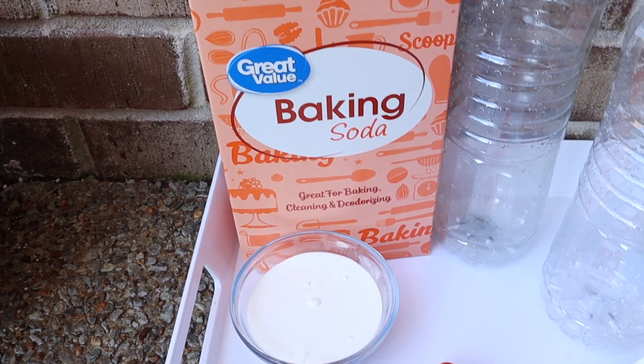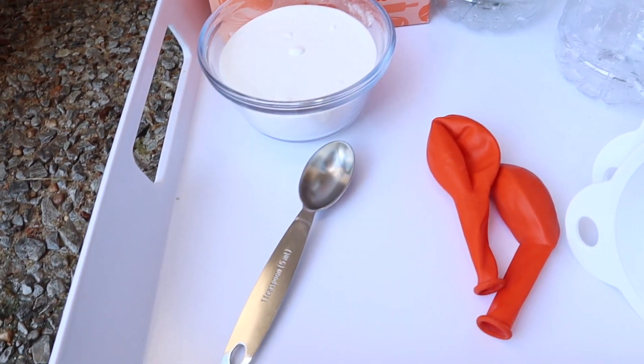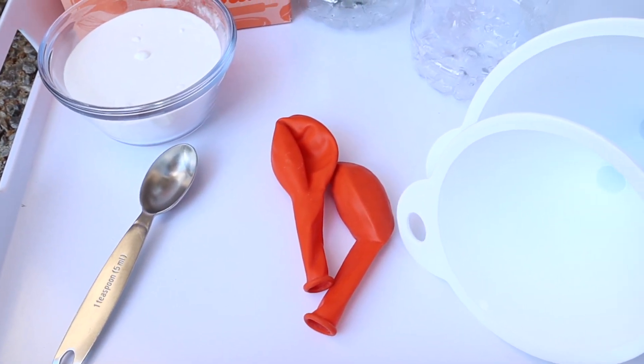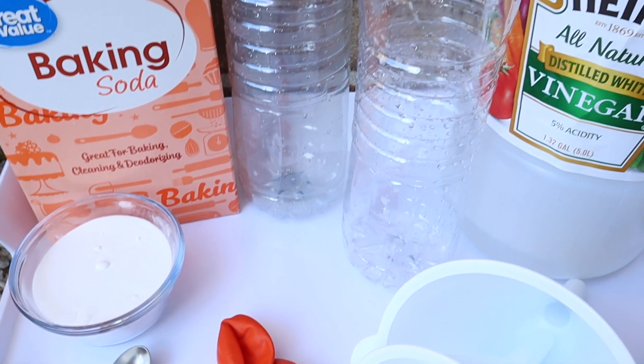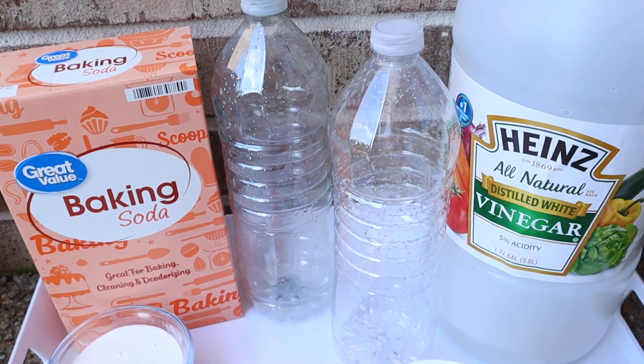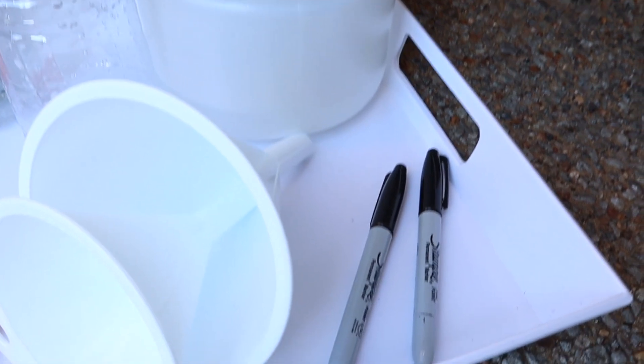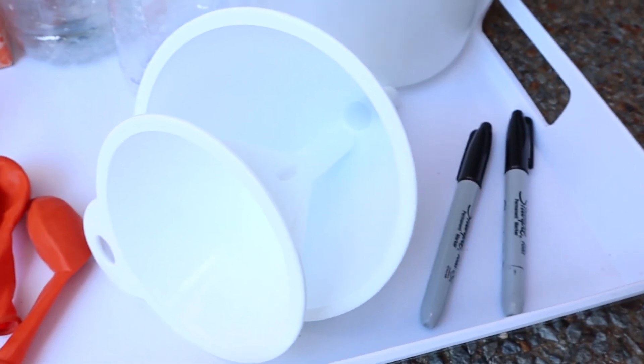To do this experiment, you will need some baking soda, some type of spoon, and then some balloons — we used orange and red for monsters and pumpkins. Then you'll want at least one bottle; we had two so each girl could have one. Then you'll need some white vinegar and some sharpies to draw on your balloons.